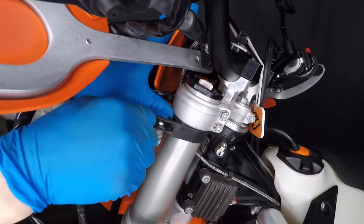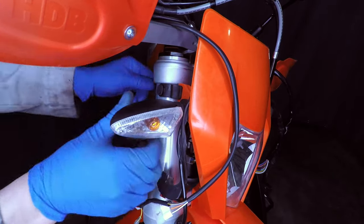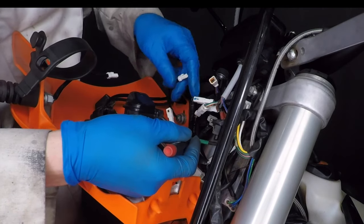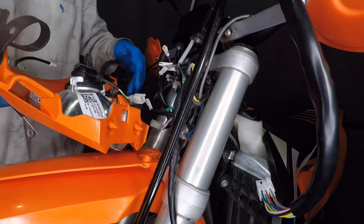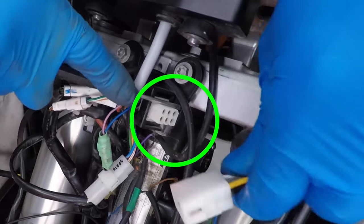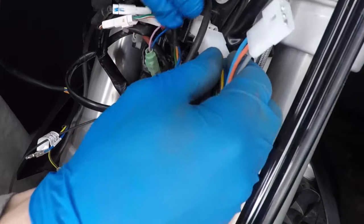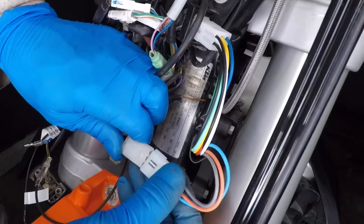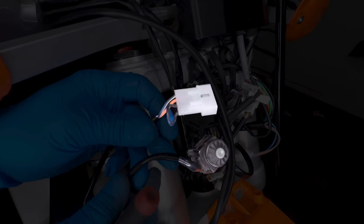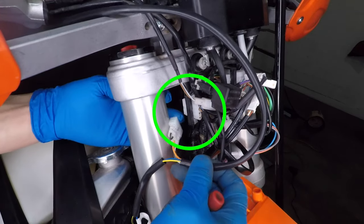Now it's time to do some wiring. First, remove the rubber straps holding the headlight onto the fork, then pull it up and get the brake hose out. Unplug the turn signals — green is right and red is left. Don't forget to unplug the headlight. The turn signal and headlight switch has a three-pin and a six-pin connector; unplug them and plug the new switch in. Unplug the four-pin connector to the start button and remove it from the bike — the new switch will plug into the same place.